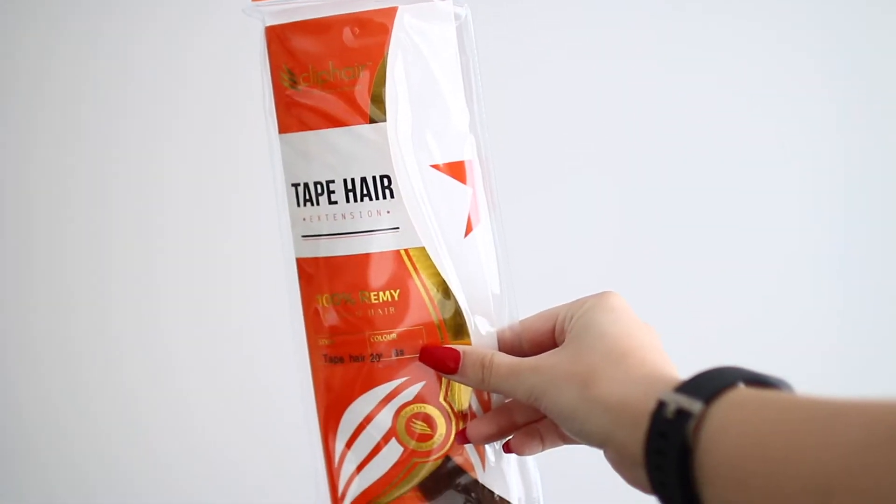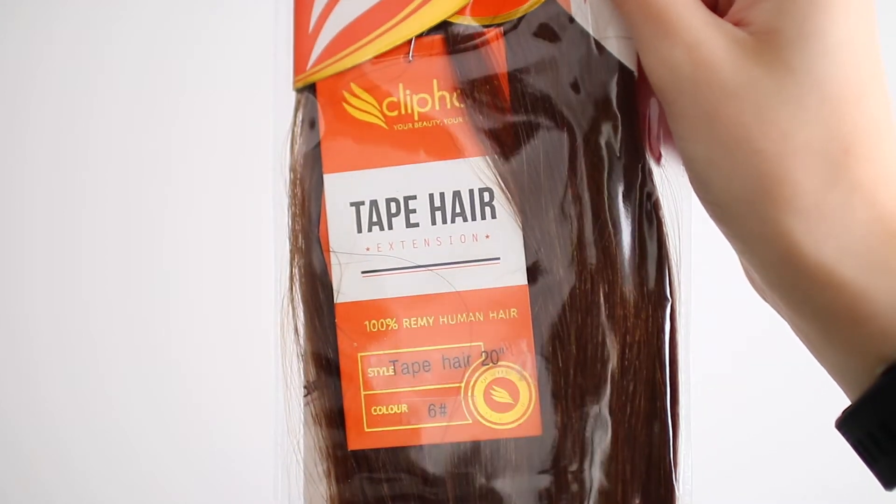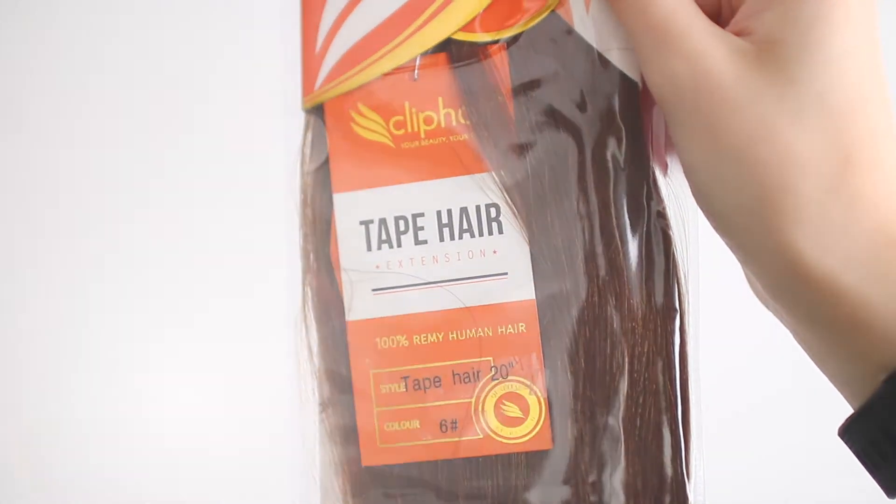The hair extensions I'm wearing right now are Tape In and I think they're amazing. The hair is from Clip Hair and it's 20 inches. I will leave all the information about the hair I used — the length, shade, and everything — in the description box. A huge thank you to Clip Hair for sending me some hair extensions.